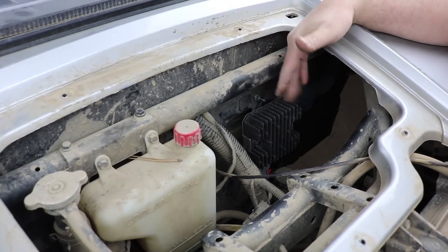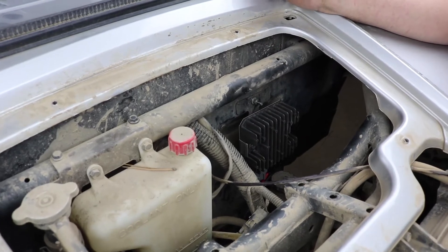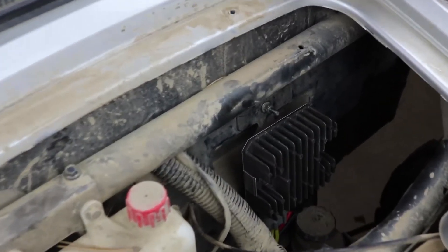Once you've got that done, make sure you zip tie your harness so it's routed safely and the loom is protecting the wires. Then you can put everything back together and go ride.